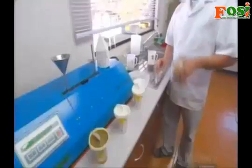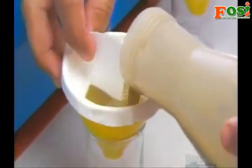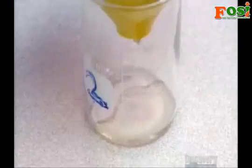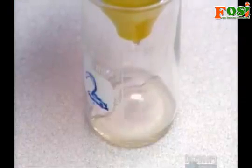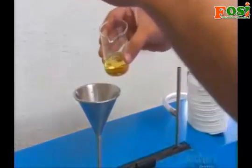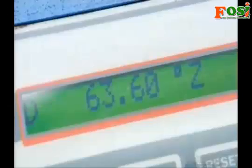However, before turning the juice into sugar crystals, a sample goes through a series of tests at the sugar mill's laboratory. First, a technician adds a thickener that binds to impurities in the juice, and then filters it to obtain a clear, clean juice. Then he pours it into a polarimeter, a machine that measures the concentration of sugar.